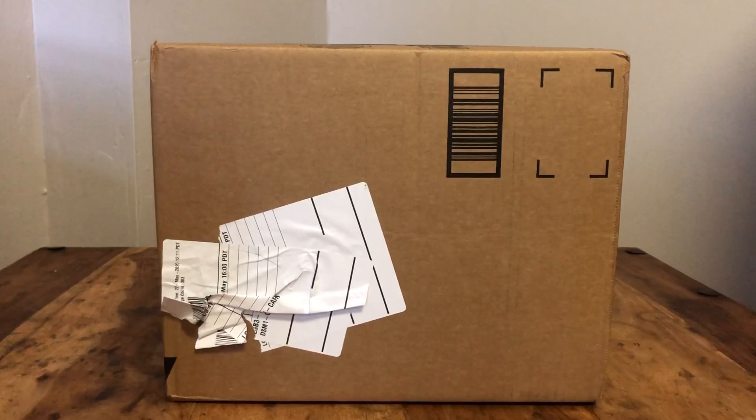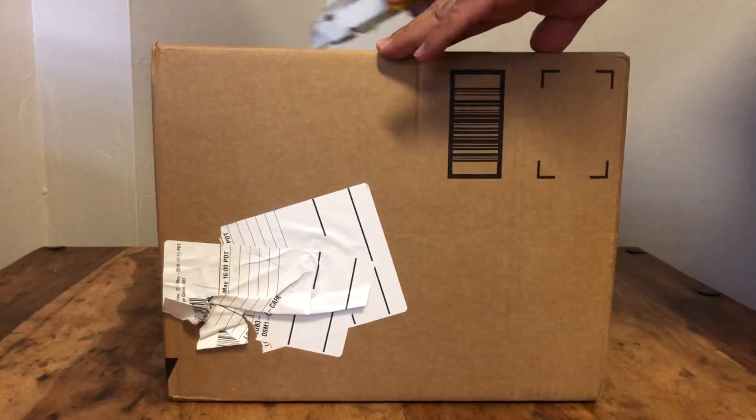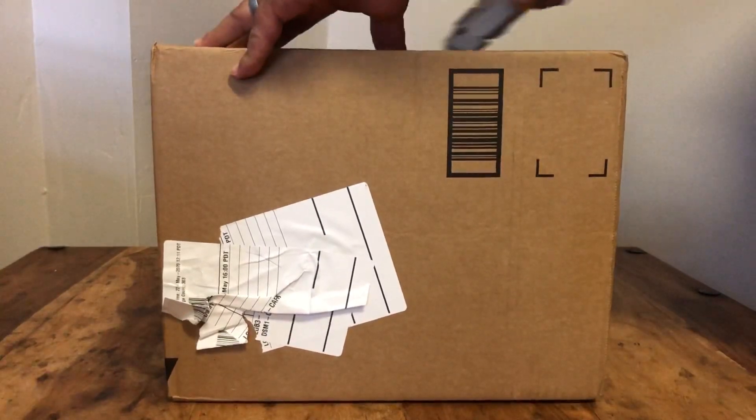Let's do this with a little jacket in the background. This is my EOS RP unboxing. This is also my first unboxing video ever on the planet, so what are you going to do?